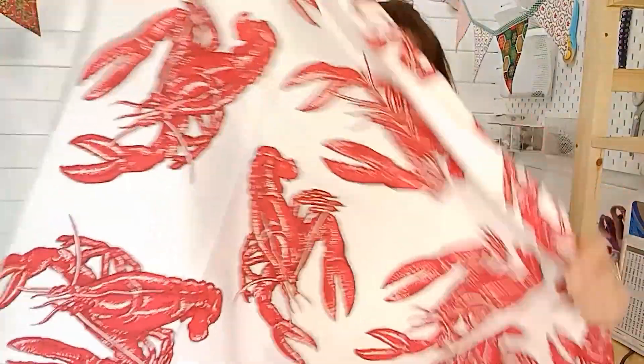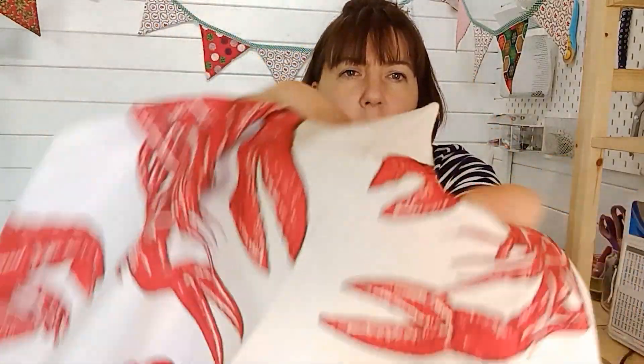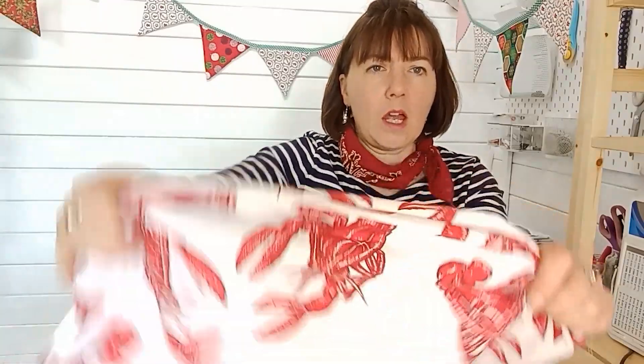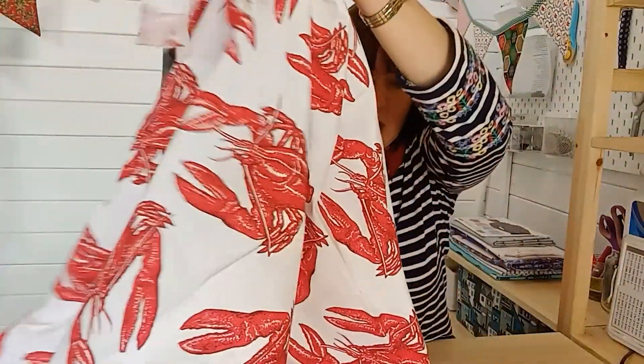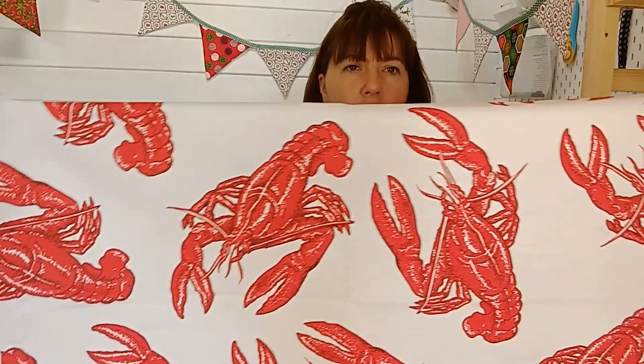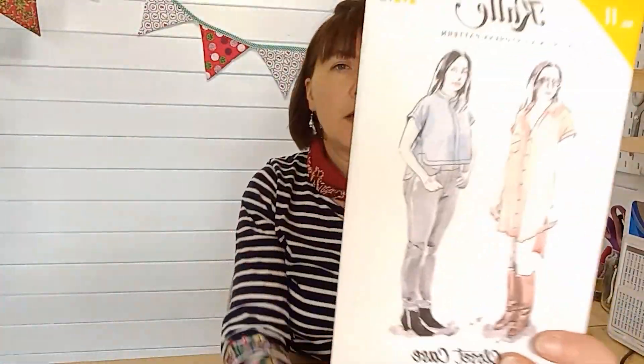Next up I've got two fabrics which are interchangeable with a men's shirt pattern and a ladies shirt pattern. This one's rather fun — it's a lobster print on a broadcloth, so you can definitely see the weave in the fabric; it's much finer than canvas, it's 100% cotton and 44 inches wide. It only comes in this one color because it's such an unusual fabric. The print is quite large, so make sure you allow for a little bit of pattern matching — or just go crazy with it! I've chosen the Kali shirt.